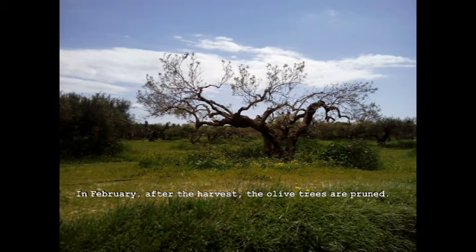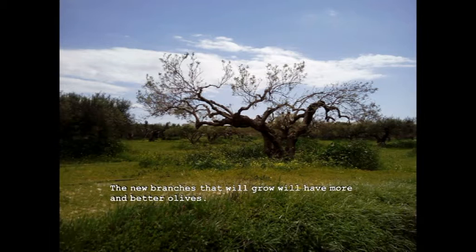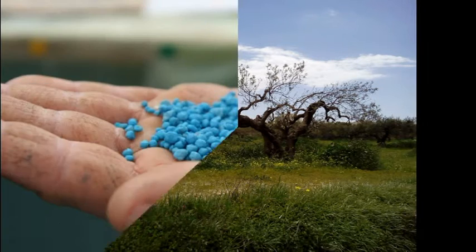In February, after the harvest, the olive trees are pruned. The new branches that will grow will have more and better olives.